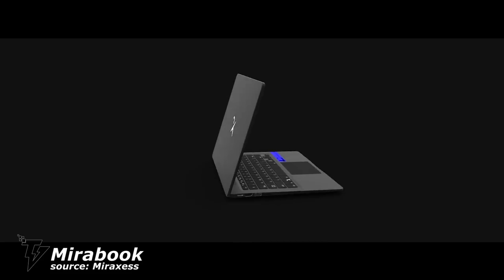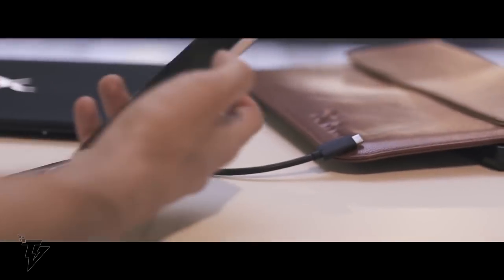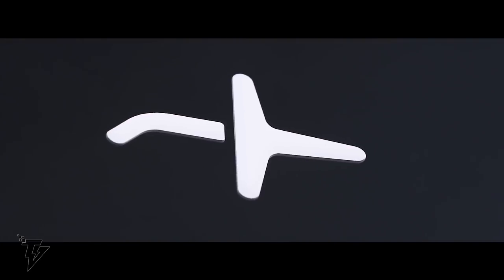The Mirabook. With the all-new Mirabook, you no longer need to lug around a big, lumpy laptop to be able to connect. You can simply transform your smartphone. The Mirabook is a valid extension that gives your smartphone all the capacities of a regular laptop.